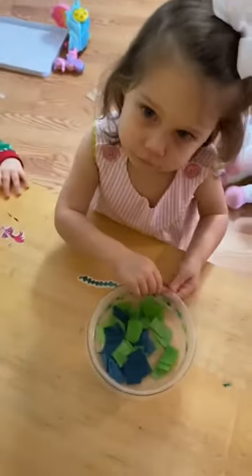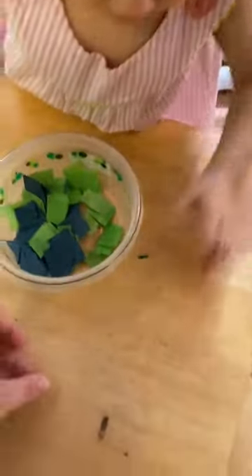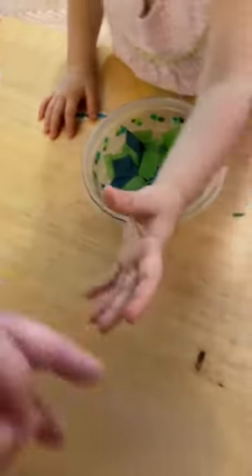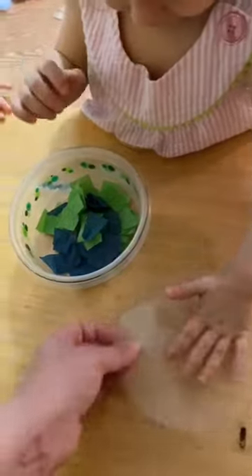So now you get your tissue paper that I sent for the earth, and after you've peeled it off you put it down sticky side up and just let your child put the tissue paper on the sticky part.